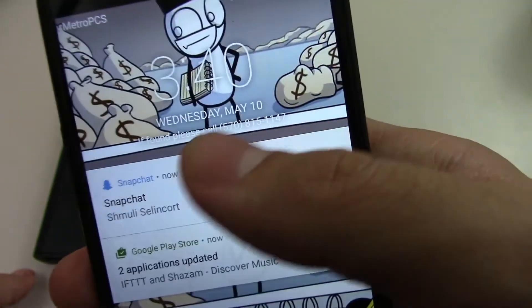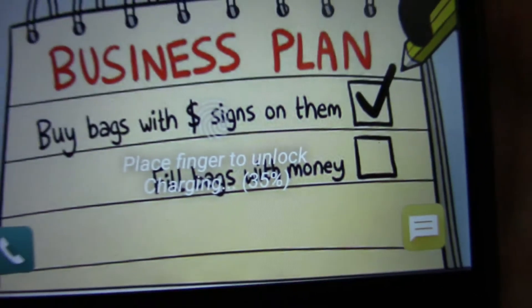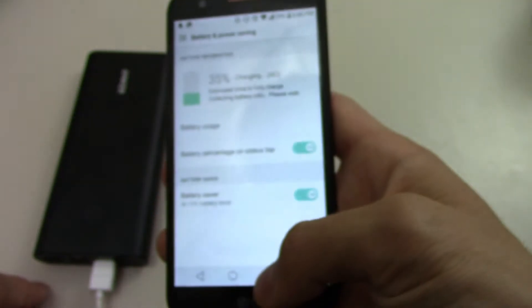And then what I see is it says just 'charging AC' — no fast charging. So if I go over here, nothing is showing up in the bar at all or anything. It just says 'charging' down there. So basically, this means that it does not have fast charging.